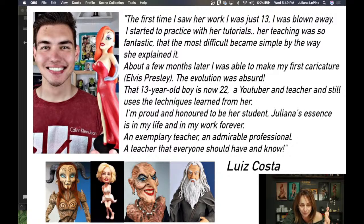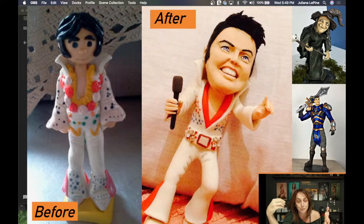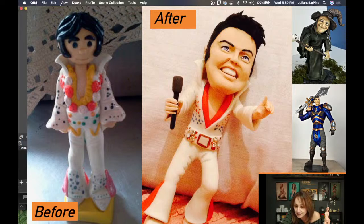Now let me show you the evolution of his work. Look at this. This first one — before — is the Elvis Presley he did when he was 13. And the one beside it was a few months after he took the class. Look at the evolution. It was a caricature — we weren't doing realistic sculptures back then. And it works. This is a few of the works he's doing today. He has a YouTube channel in Portuguese and a lot of followers. He's doing a TV show now. And most of my students actually became teachers, which I'm also really proud of. If you guys don't know him, search him on YouTube — his work is amazing and you can also learn from him.